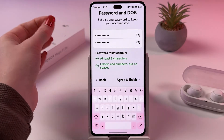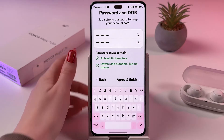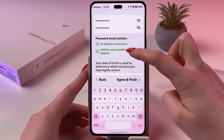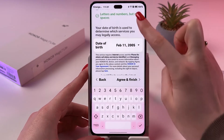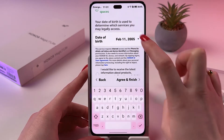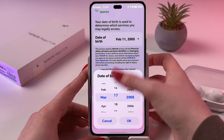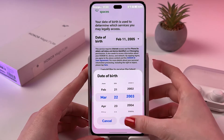The password must contain letters and numbers but no spaces. If the password meets the requirements, those two indicators will light up green. After that, you need to set your date of birth and tap OK.